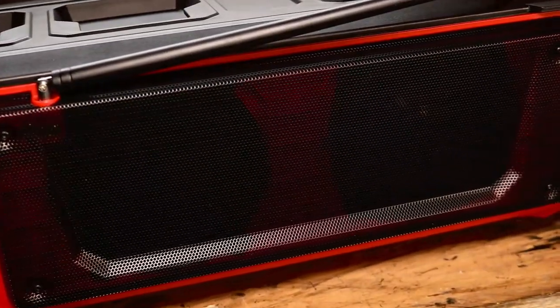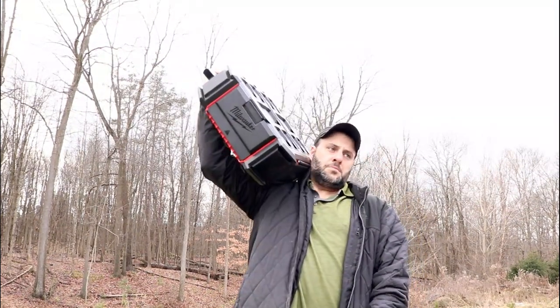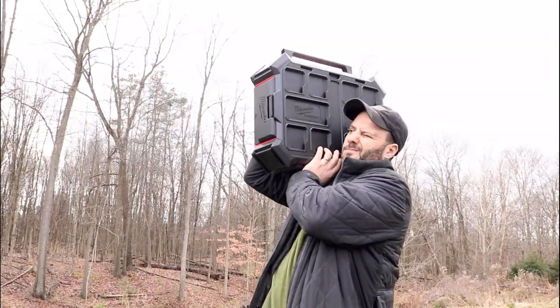Now I heard a couple of people saying this radio is kind of big, but I remember back in the day when big was cool — we went from the big boombox over to a tiny thing. I am bringing back the coolness with the Milwaukee radio. Yeah, it's a little heavy and it's not as cool when you're 40, but whatever, don't judge me.